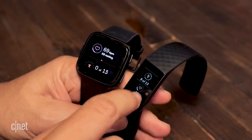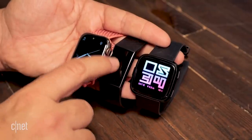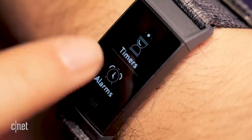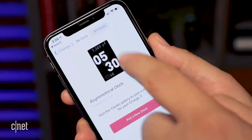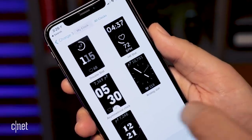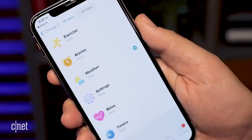Even though the Charge 3 has a larger screen than the Charge 2, it's significantly smaller than the Fitbit Versa or other smartwatches, and it's not color. However, it is a pretty bright grayscale OLED screen — it looks crisp, it moves smoothly, and there are a few watch faces you can pick within the Fitbit app. But there is no watch face store, unlike the Fitbit Versa and Ionic, and there's no app store.